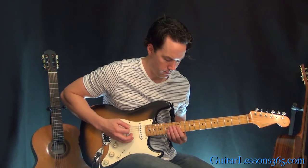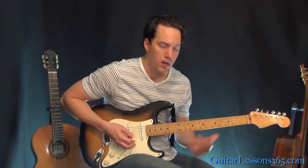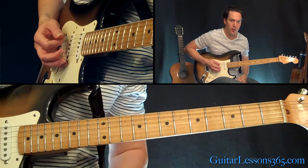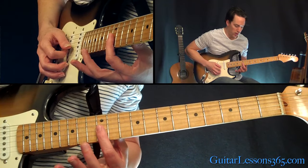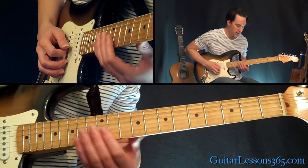Next riff — so what's going on here, we're going to do a straight down, up, down, up on the low E string muted, and then you're just going to barre with your first finger across the 12th fret on the first, second, and third string. Then you can slide that down.